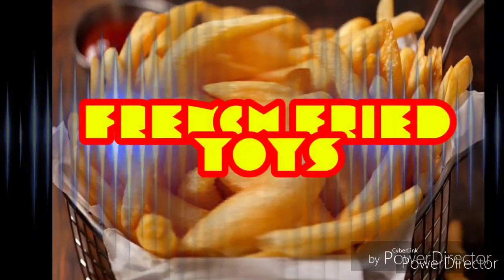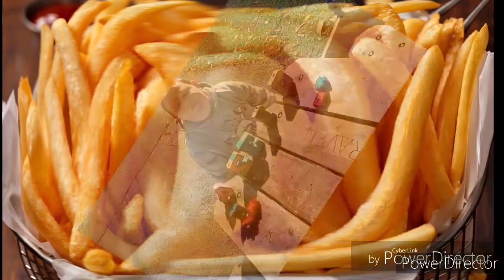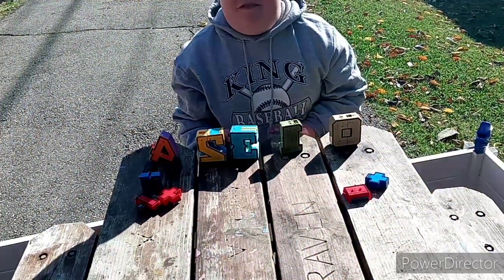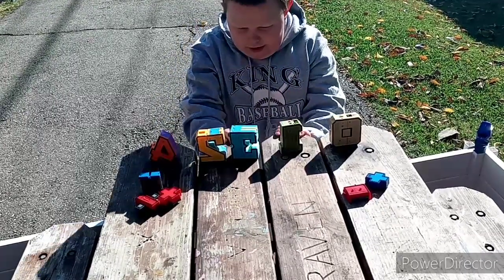FRENCH FRIED TOYS! Hey, we're back with another video review. And today we're doing a video review of this number combiner.